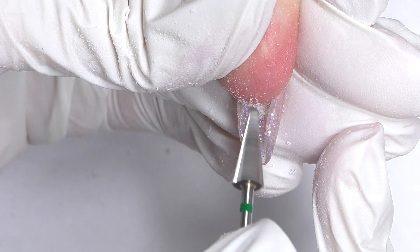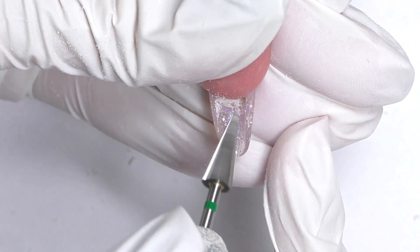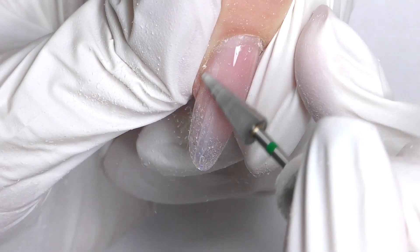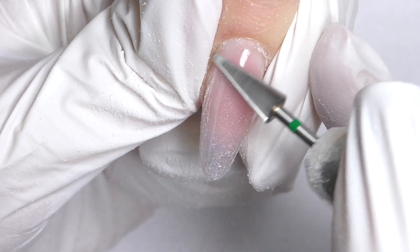Next step: filing the product underneath and shortening the outgrown natural nail. I did extensions previously, and sometimes when you fit the form depending on the natural curve of the client, you might see some excess product there, so it's better to fix it. Now I'm taking off the shine on the next nail.